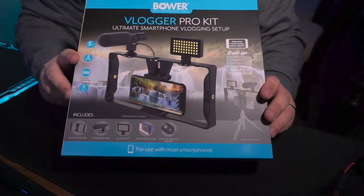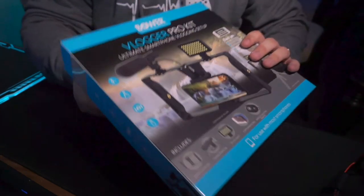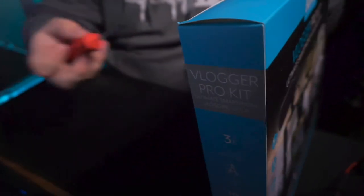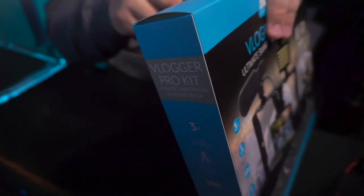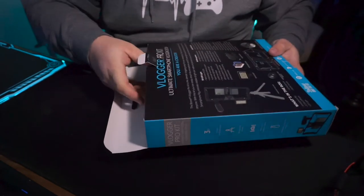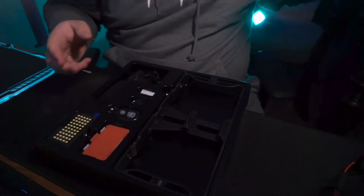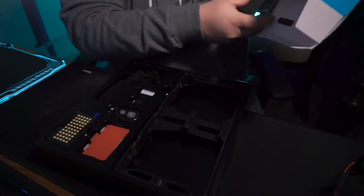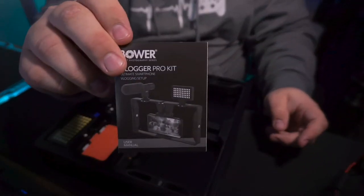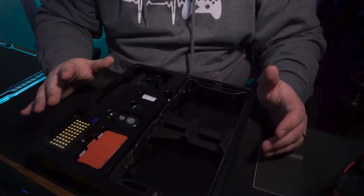Let's go ahead and see what's inside this box of the Vlogger Pro Kit from Bauer. This is apparently something that Walmart is promoting and kind of just pushing. I'm going to have to open up some tape — I have a screwdriver, not really the best thing. It looks like it's all neatly packaged inside this box. It looks like we have an information kit here from the Bauer Vlogger Kit, kind of just a user manual. So let's go through each component and see exactly what we've got.